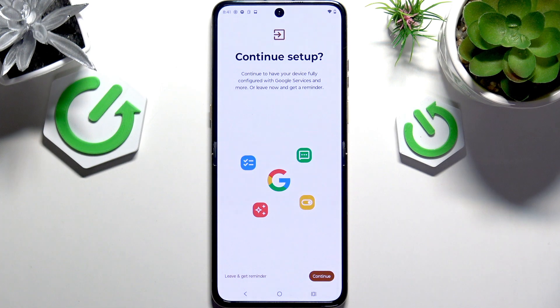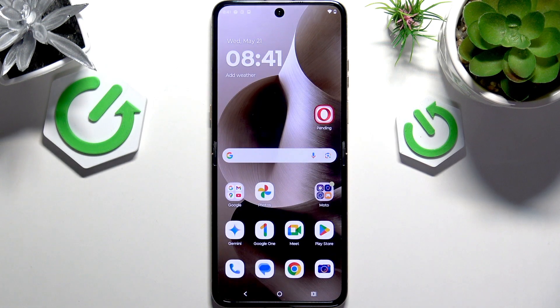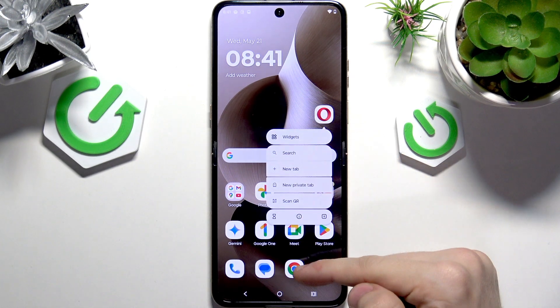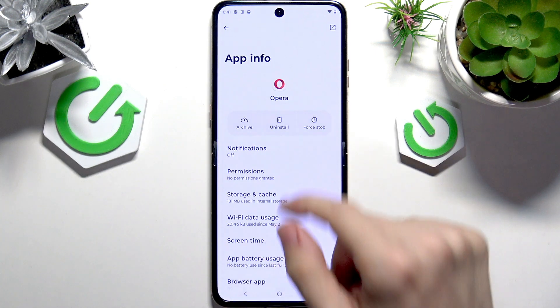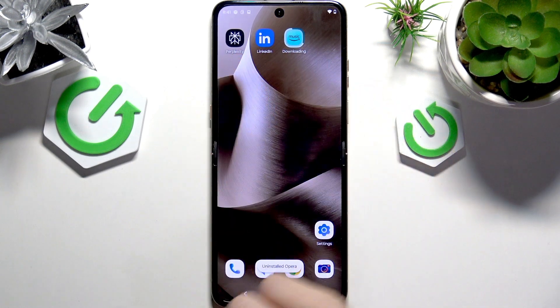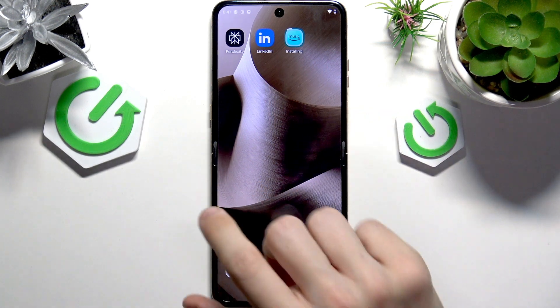I'm going to click on Done Copy in my case, then continue this setup. I'm going to skip Google Pay since I've already explained it. I'm going to uninstall Opera — I already have Google Chrome, and that's what I'm going to use. But feel free to leave Opera if you like it. And if there's Perplexity, LinkedIn, or Amazon Music, feel free to uninstall those as well.